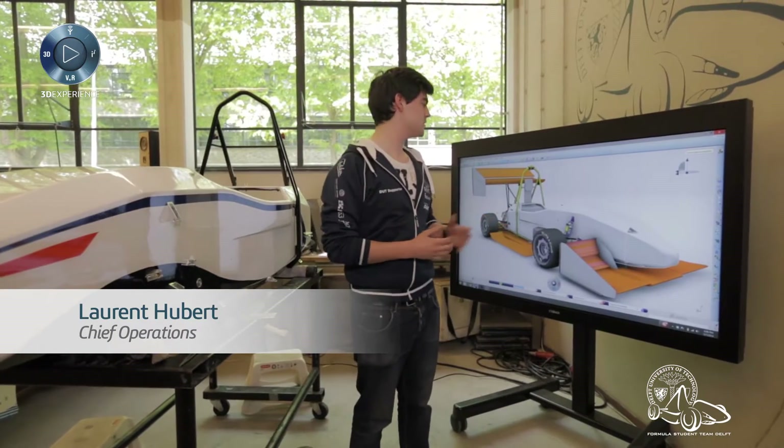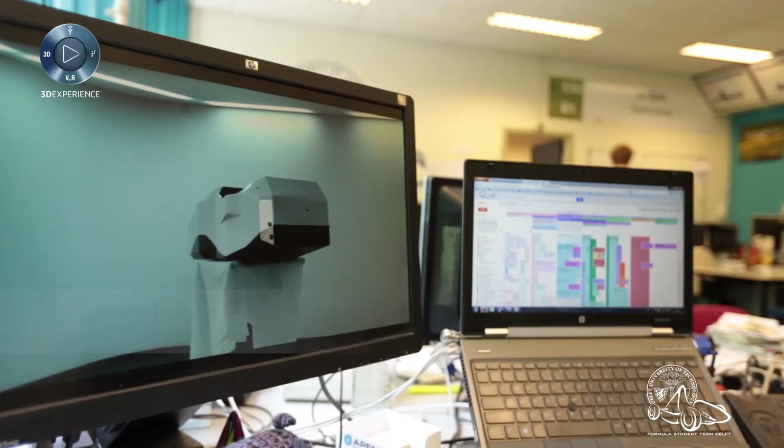The most important tool we use for building this car is CATIA, especially in the first six months of the design process. You can see here the entire 3D model of the car, modeled in the software using different workbenches.